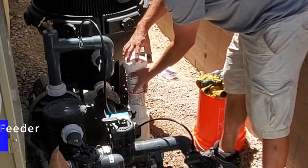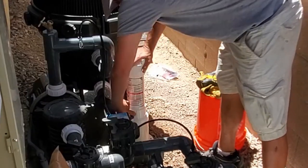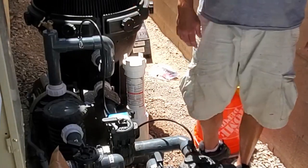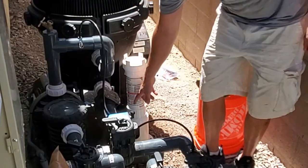Every time I open and close this, I flush it. Vegas has calcified water — calcium builds up everywhere, including in these dials.